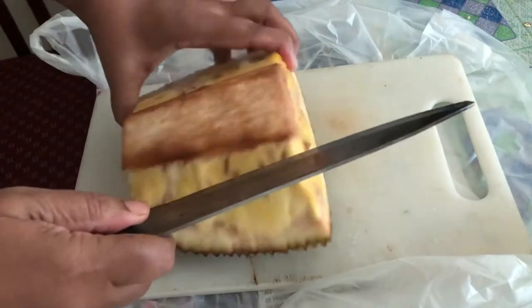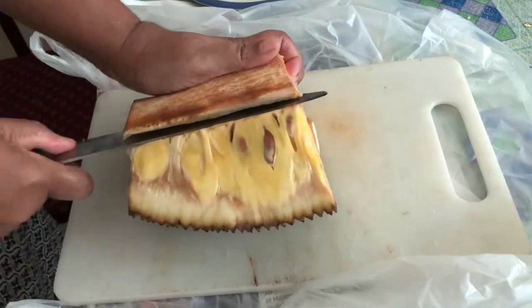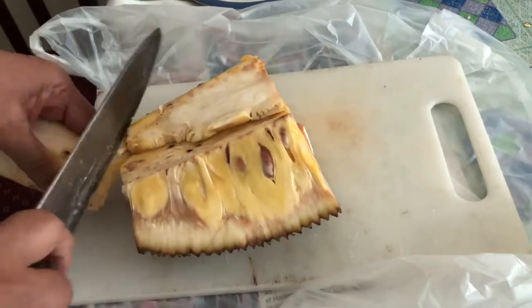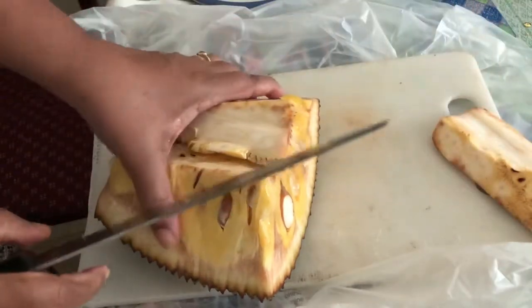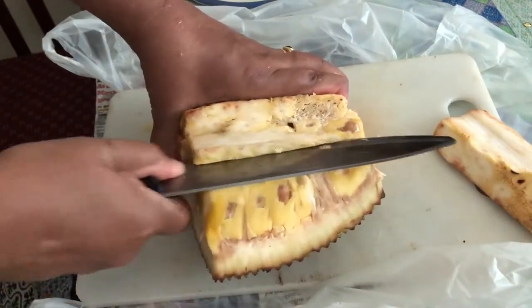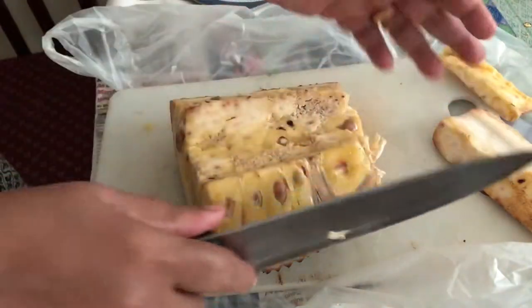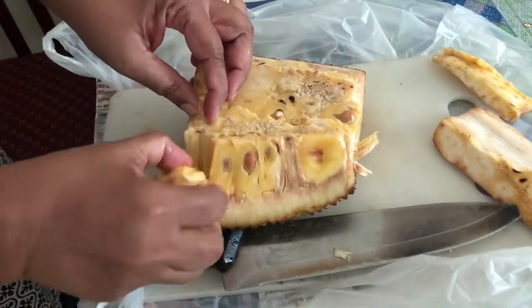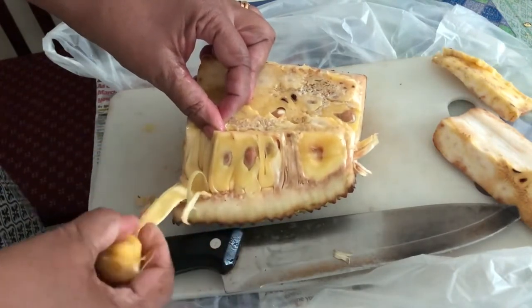Cut the top part so that it becomes easier to get the flesh — the flesh petals of the jackfruit. The seeds of the jackfruit are also edible, and can be boiled, baked, roasted, or cooked by adding them to a traditional lentil curry or vegetable mixed curry.